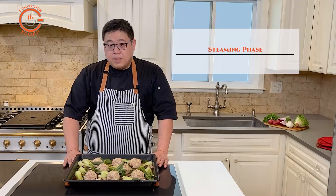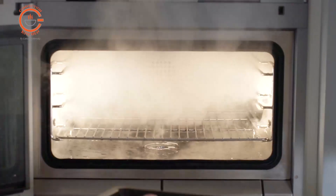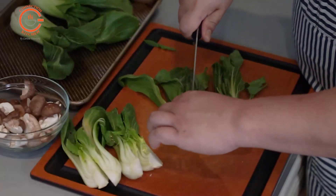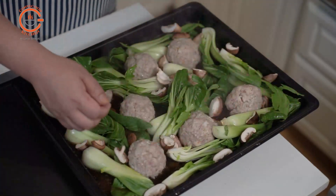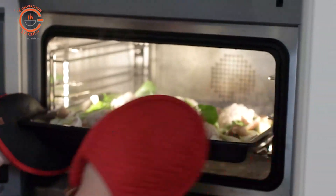After you form the meatballs, you're going to put them in a pan, add the stock, and cook it in the steam oven. Being able to cook it in the steam oven, you just set a timer and get the meatballs cooking first, then you can prepare your vegetables — in this case some bok choy and shiitake mushrooms — and add them to the pan along with the meatballs, and there you have your dish.